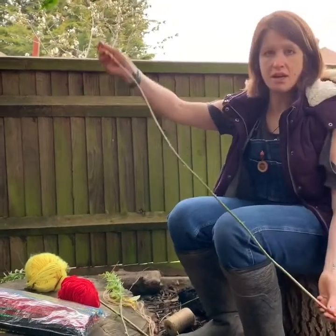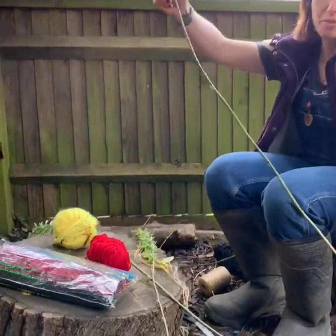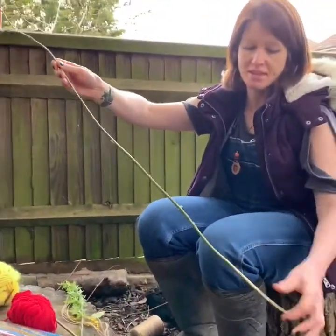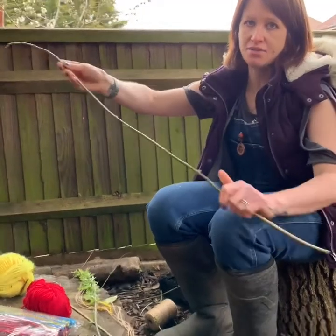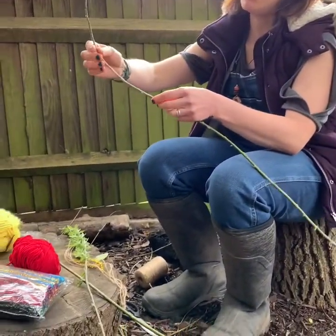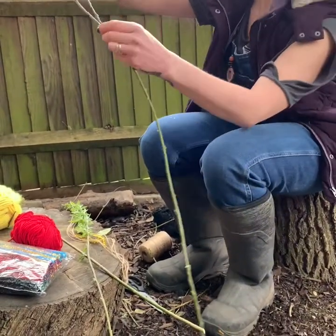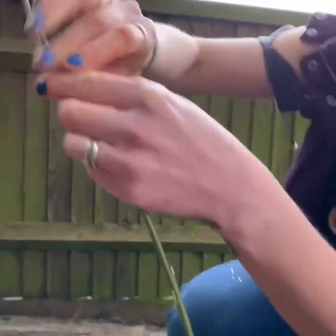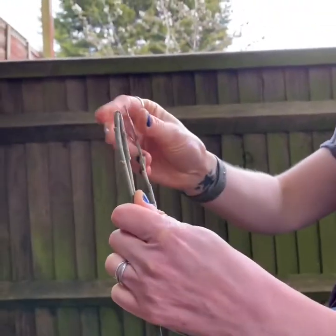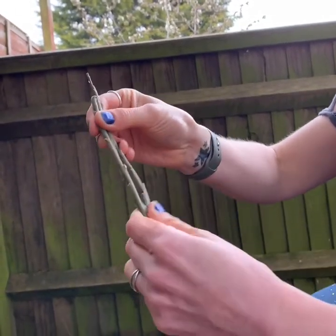I've got quite a reasonable length bit of willow here, and to make our five-pointed star, we need to fold it into five equal pieces. I'm going to leave a bit as the handle and then fold these bits. I'm going to fold down here — so that's one, those will be my first two bits. I'm going to fold it, leaving a bit extra here. This first piece we want to be a little bit longer — that will become clear why later.